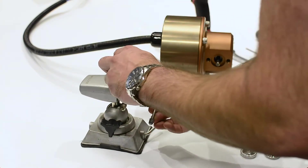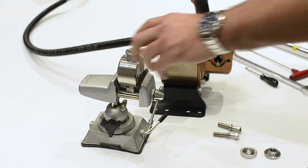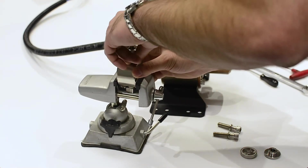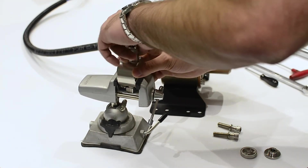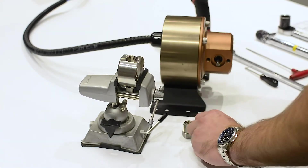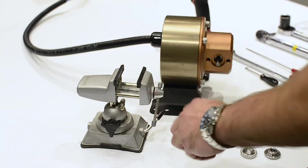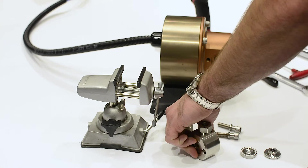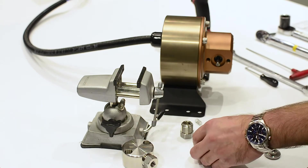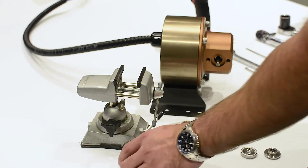A vise isn't necessary for the disassembly of the pump head. Unscrew the valve block and lift and remove the spring. Turn the valve block upside down to allow the ball and discharge valve seat to fall out. If the discharge seat doesn't drop out, tap the valve block on the bench face down to dislodge the discharge valve seat. Remove the Teflon O-ring from the discharge fitting.